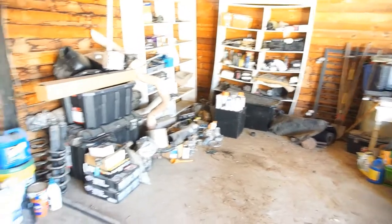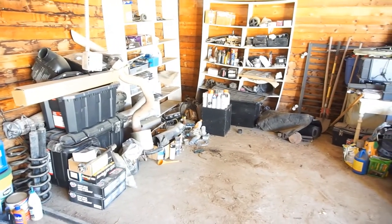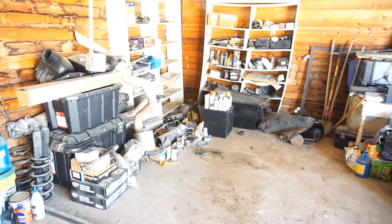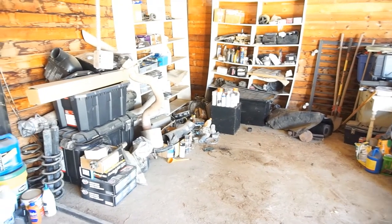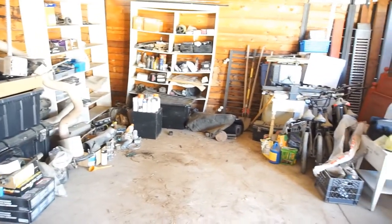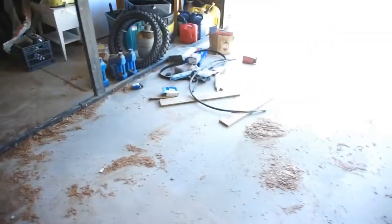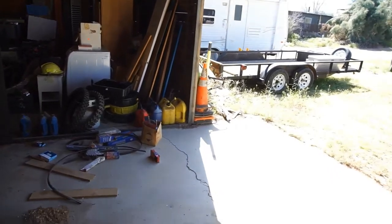This speaker box I'll probably ship to Goodwill because I don't need it. The speaker was blown - we got it from my nephew, he said it was blown. The kid used it in his truck, it worked for a little bit and then blew. That'll clean up all that. Then this way I can park the tractor in here and park the truck right in here.